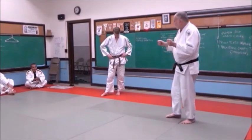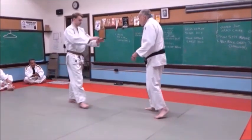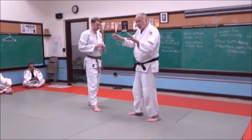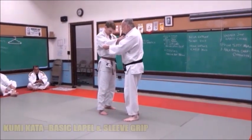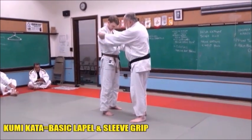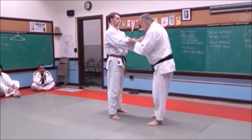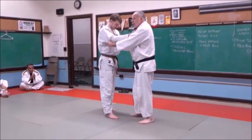Remember some things when you do Randori. Jake and I will demonstrate. We'll always bow to each other first. Normally we'd be working and fighting for a grip to get the better edge on each other. But to start out, we'll just go ahead and both take a Kumikata lapel and sleeve grip. Remember when you grip — between the elbow and the shoulder, up here. And I'll say Hajime, which means start.